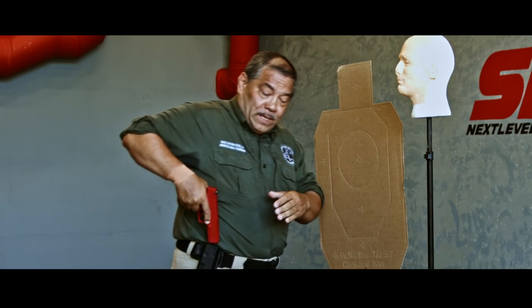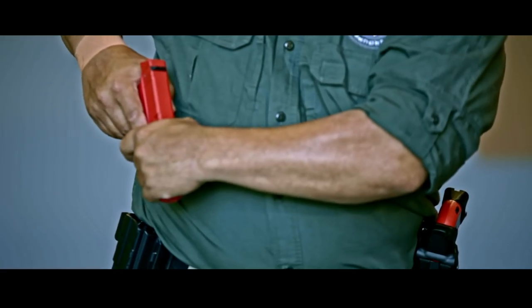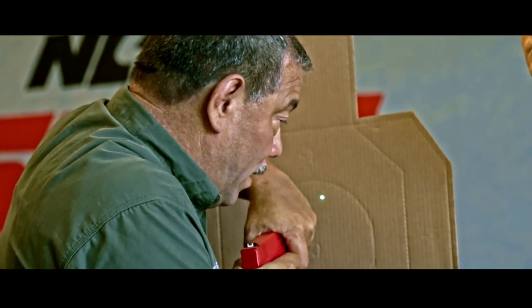This is weapon retention, but I'm going to put one round where it counts. As I'm drawing from here, it comes up. I meet it so he can't grab, and I'm going to pull it up using my lead elbow, and I can shoot here.